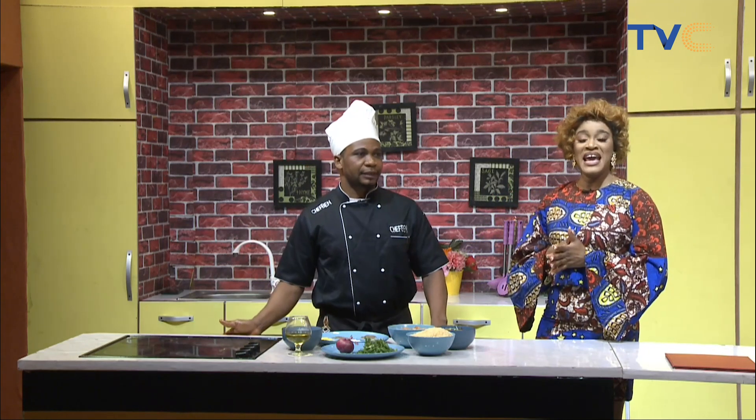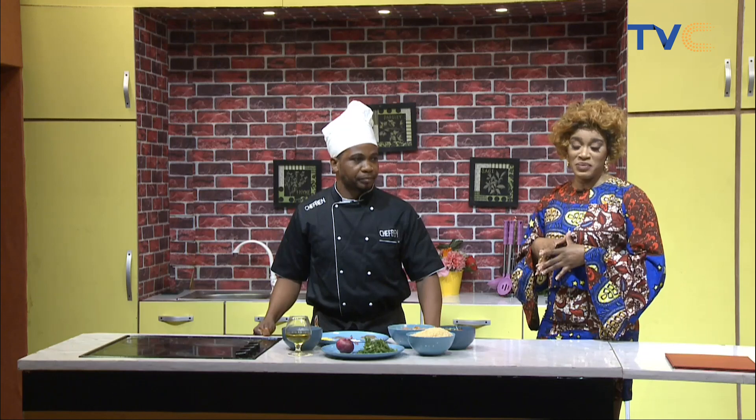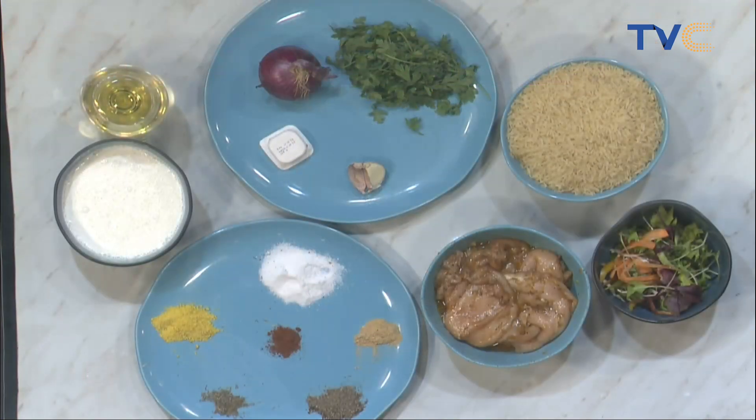That is one trick I definitely want to try out. If you're just joining us, with me in the kitchen is Chef Ben and he's making rice and creamy chicken sauce. It's another option for your regular stew. Garlic plays a very important role here — it has a certain taste and aroma that it gives to your sauce, whatever you use it for. It's essential.